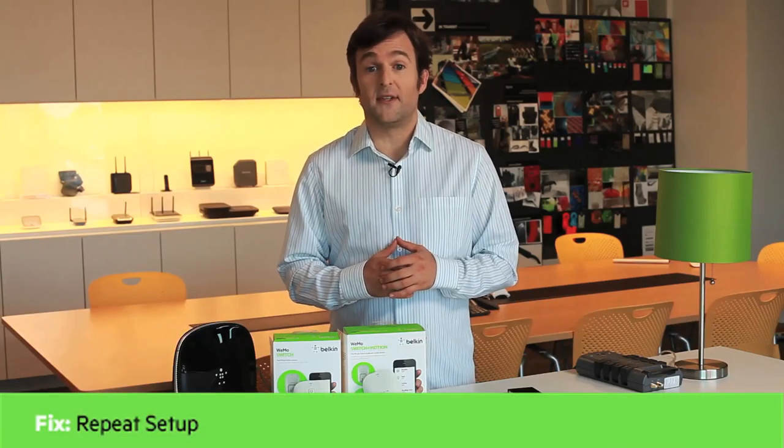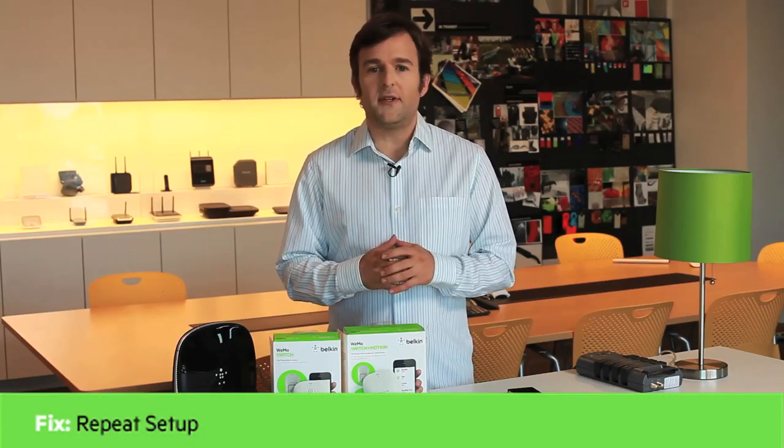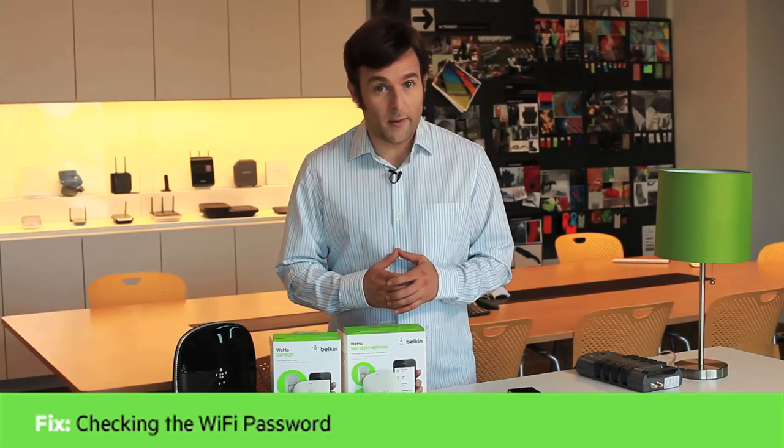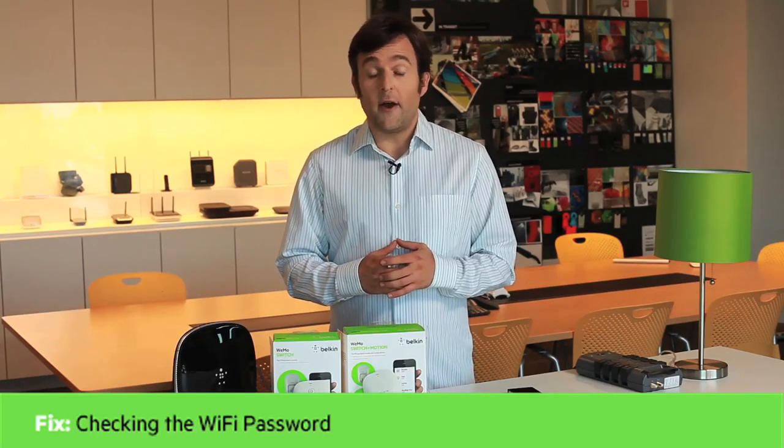If you're having trouble setting up, try these steps. First, try repeating the setup steps — some routers just take multiple attempts to acquire a connection. Also, check that your Wi-Fi network password is correct. They are case sensitive.